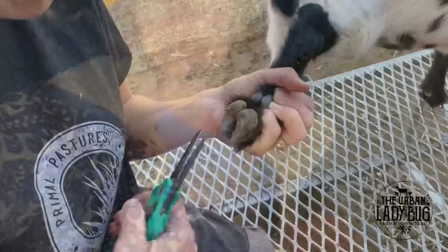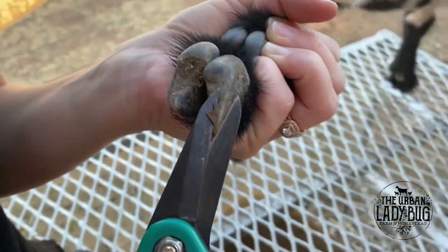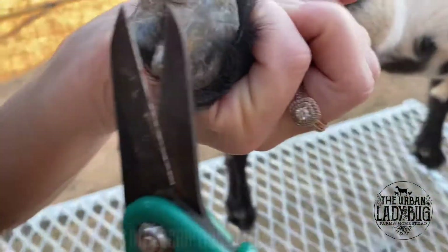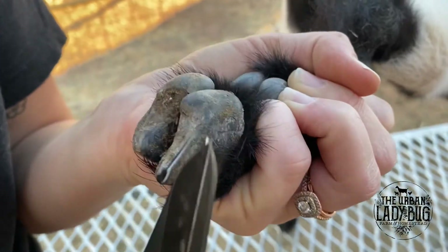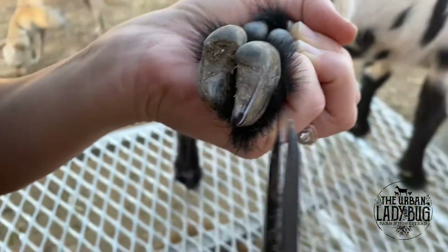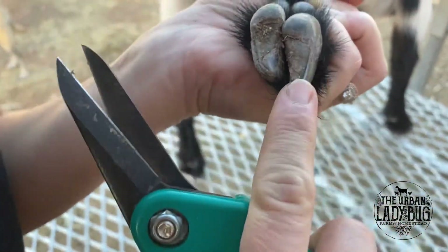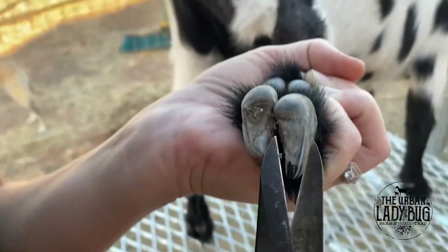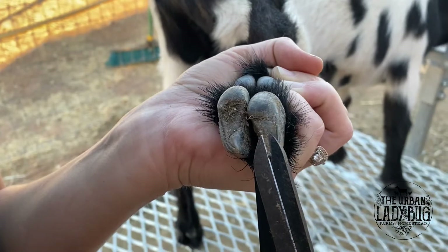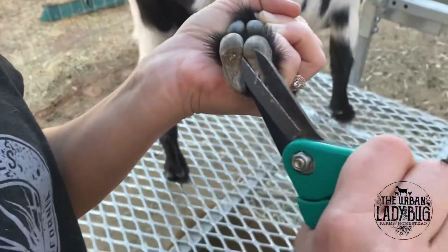With baby hooves, you can see this area — all of this needs to come off. Just get these types of scissors; you can get them on Amazon, I'll send you the link if you need it. You also want to get off the tip to kind of round that off, and come in here to get anything from the walls. This little pad here — you have to make sure it's level with the side of their hoof, make sure it's all level.